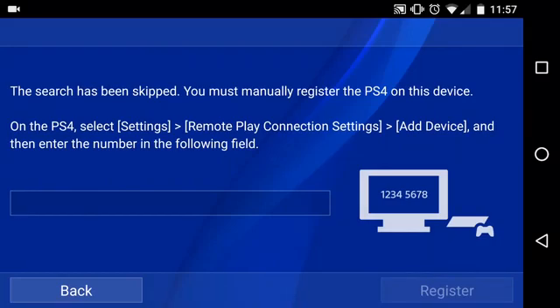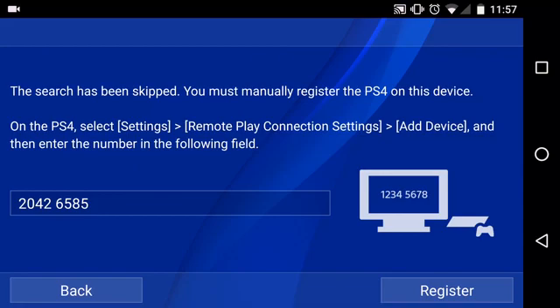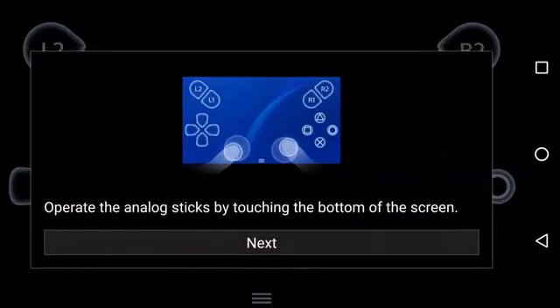All right, so let's enter the code here. We're gonna put it as 2-0-4-2, 6-5-8-5. All right, and let's click on 'Register.' All right, so it's connecting.